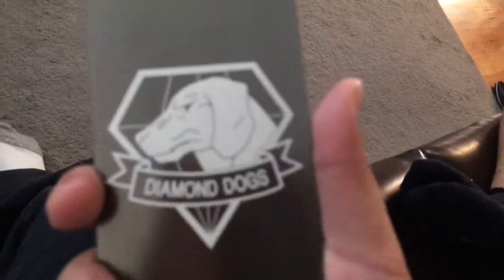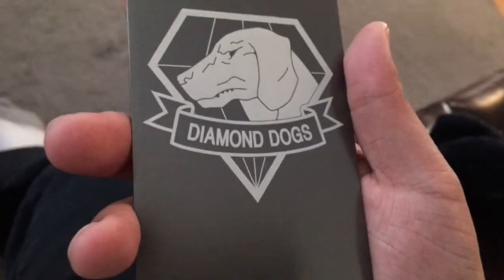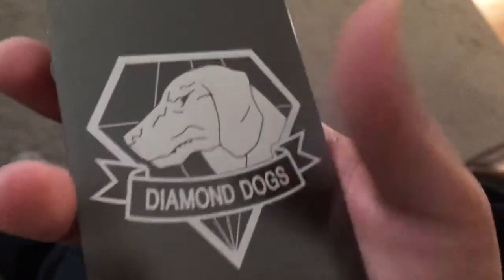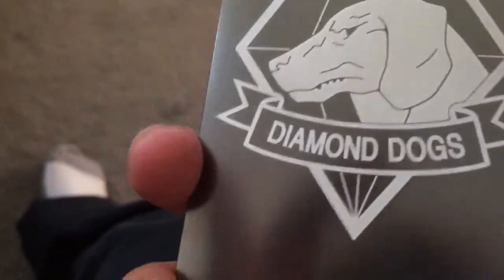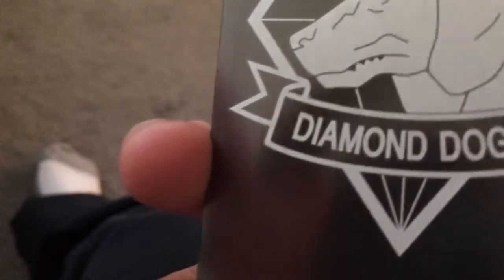From the looks of it, it might fit. It's in two separate pieces. This is the back cover. Diamond Dogs. Metal Gear Solid 5. I don't know if you guys can see that good and clear. DD. They also have a Snake version as well, but I don't like Snake — I like the Diamond Dogs. Wow, that is so freaking cool. Oh my gosh. It's shiny too. Look at that.